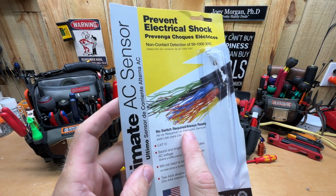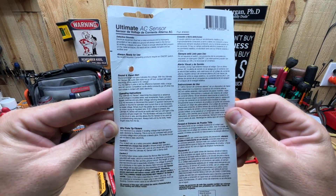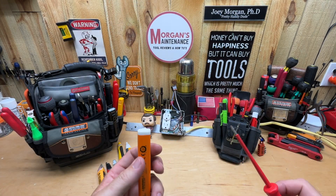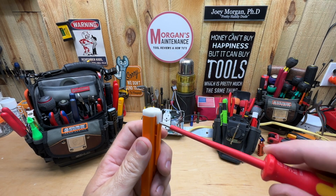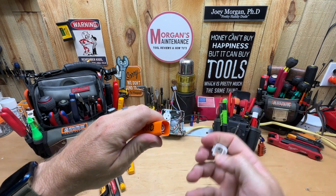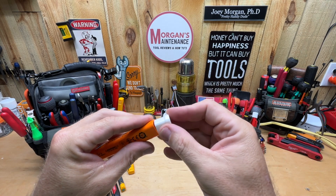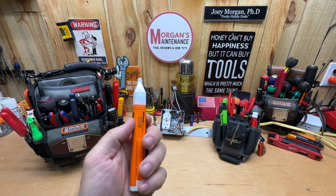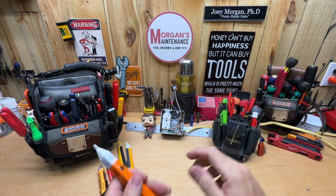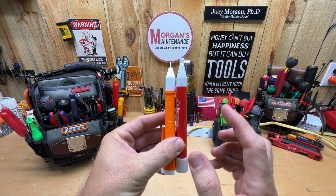No switch required — it's always ready. To change the batteries, there's a little clip you pop up with a flathead screwdriver, pull that end out, and the two AAA batteries are right inside. It came with Energizer batteries. Clip it back in and it's always on — that's the bonus of it.